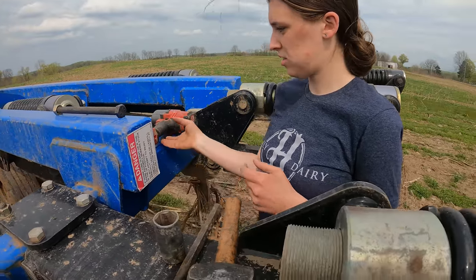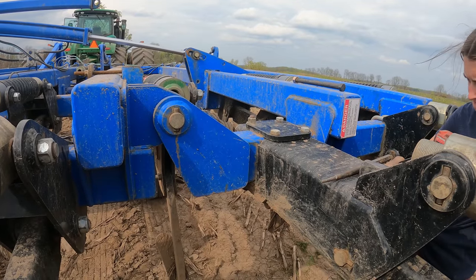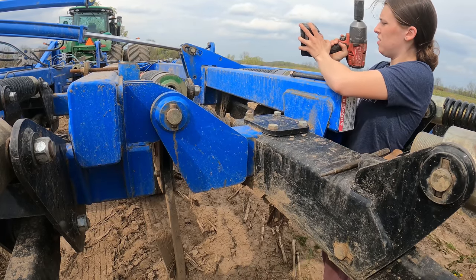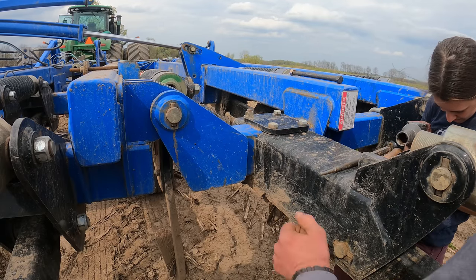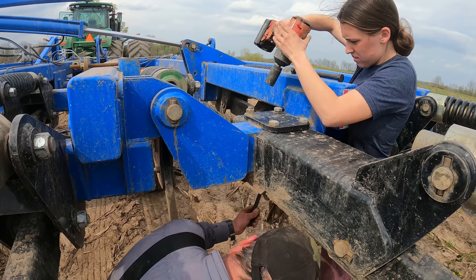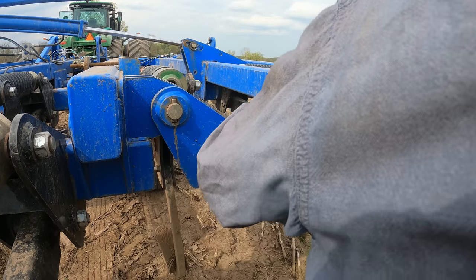Let's see if we can get this done rather quickly. Spin the bolt with the impact on - there you go. Wow, it comes right out. You didn't even need me.